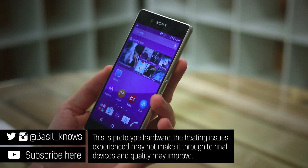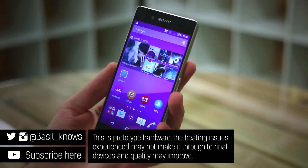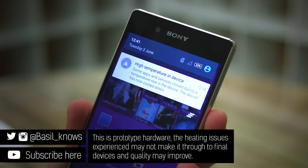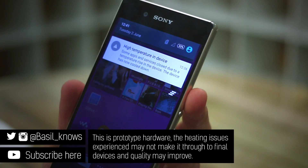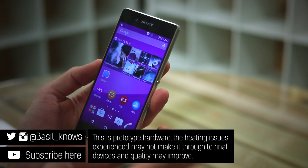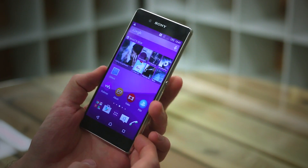Now the Xperia Z3 Plus has an 810 processor inside. It isn't running final software right now, and so this is going to happen more than likely when we use it for a fair amount of time — high temperature in device, some apps and services closed. The camera may well force shutdown, but I'm going to persevere because it's worth turning you around the key differences between this and its predecessor.